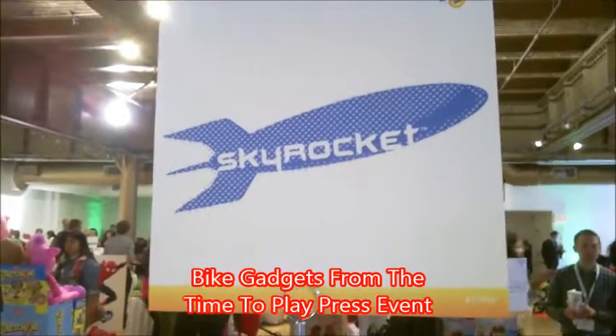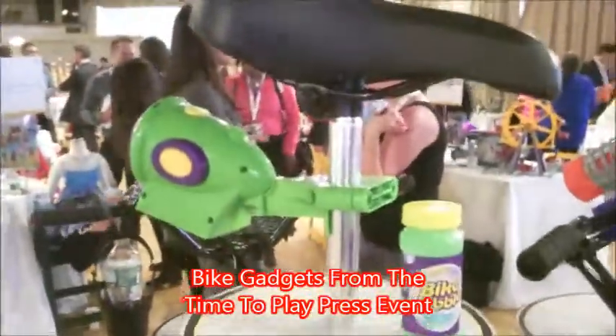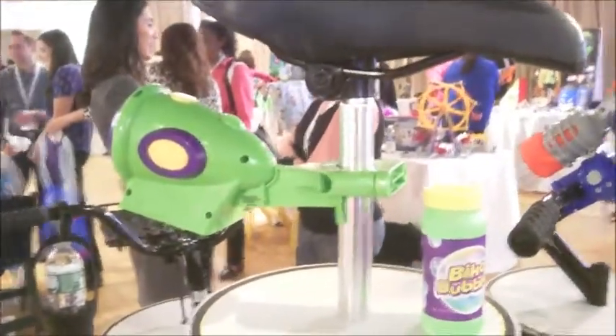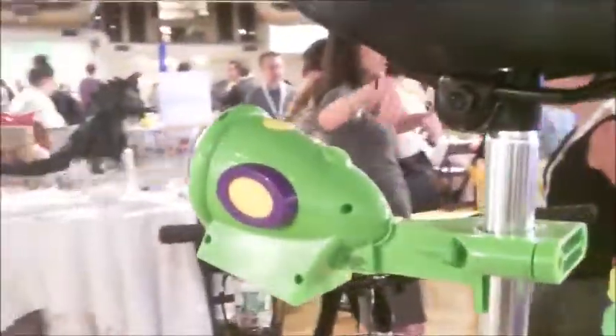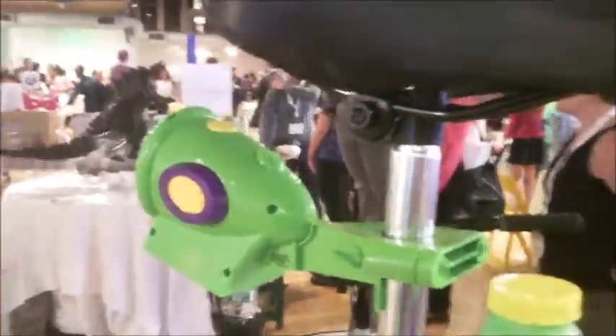The company is called Skyrocket, and Skyrocket has every conceivable device for your bike. This is Bike Bubbles — can you make the bubbles go? Bike Bubbles attaches right under your bike seat. And how much is Bike Bubbles? $14.99. So that's Bike Bubbles.